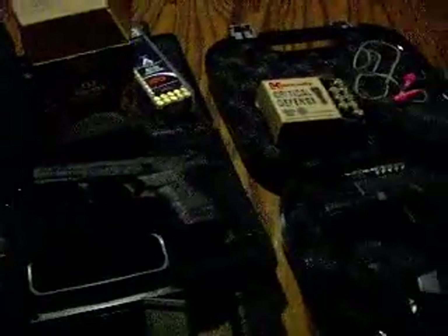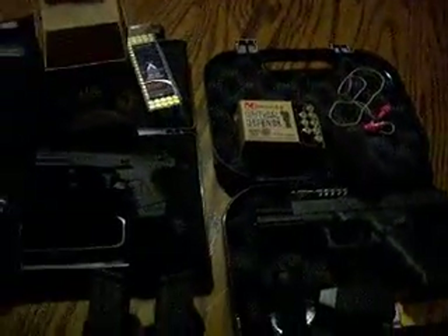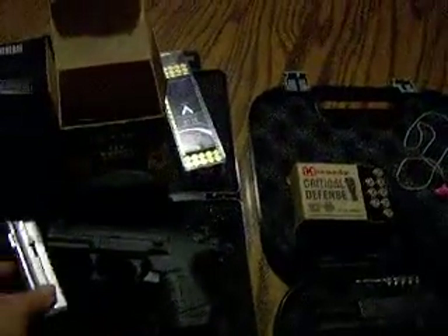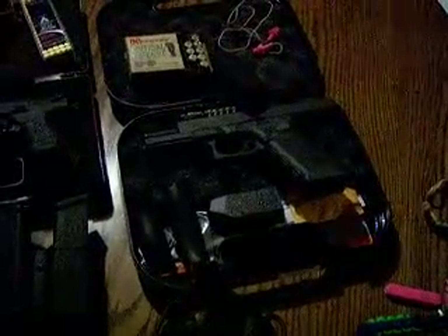I'm really thinking about the Glock 26, 27, or 30, depending on whether I want the 9mm, 40, or 45. So that's something I'll be looking into — let me know if you have any suggestions or if you've had any of those weapons and can give me some information on it. I know Corey's owned a couple of them and says any of them would be great — it just comes down to my preference on what caliber I want to carry. So I have a lot of options to consider and a few more gear items to get to make carrying and handling easier.